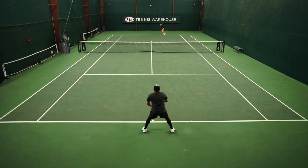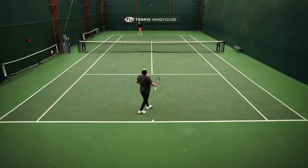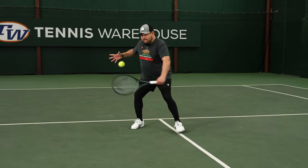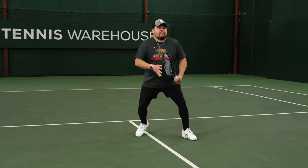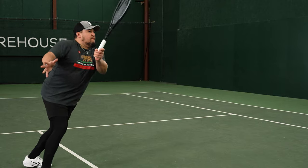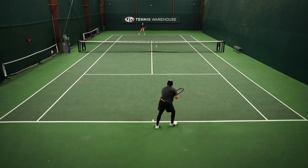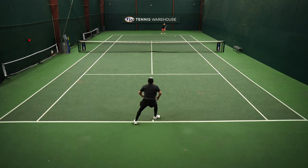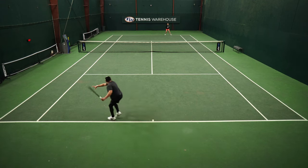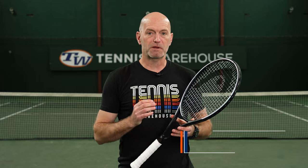Compared to the previous version, with the Auxetic technology I really felt it gives a slightly crisper, cleaner feel. The previous version was a great-feeling racket as well. If I had to make any changes I might add a little bit of tail weight just to make it a little more headlight, and if I had my druthers I'd maybe like to try this Pro version with a slightly more open pattern. But all in all, just a really solid feel and stick from the baseline in all areas of the court.